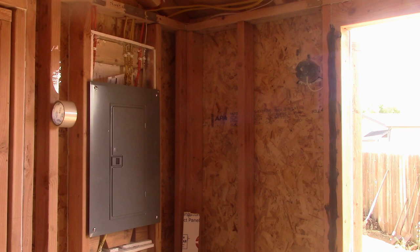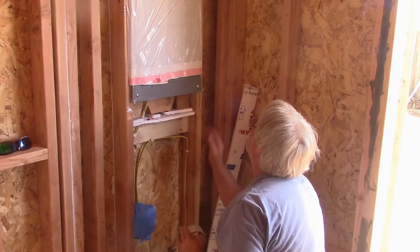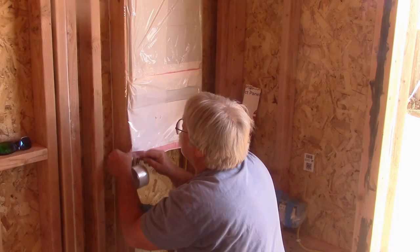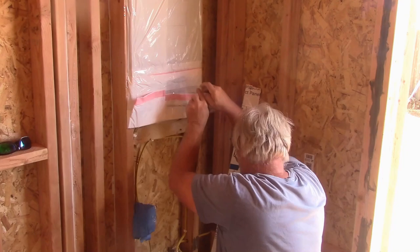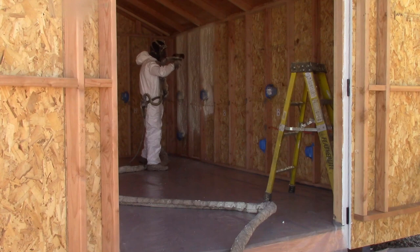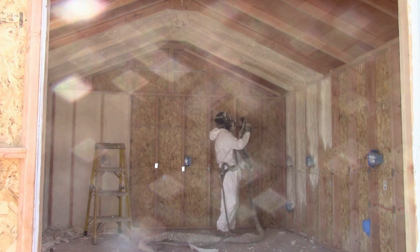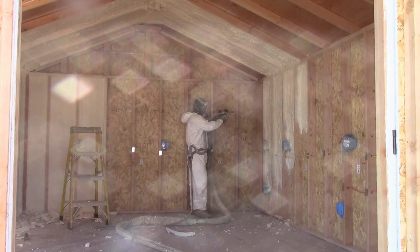Then, once that was completed, I sacrificed a couple of tall kitchen trash bags to cover up the panel and keep any overspray off of and out of the panel. Then my new hero, Abraham from Gale Construction Services showed up and started spraying the spray foam. I chose 3 inches of closed cell spray foam, which Abraham sprayed in a matter of a few hours. Then he went back and cleaned the spray foam off of the studs and rafters, leaving just the foam inside the stud bays and rafter bays.